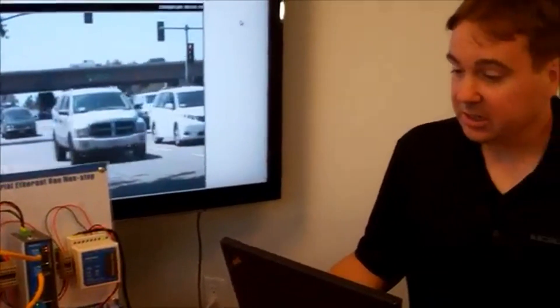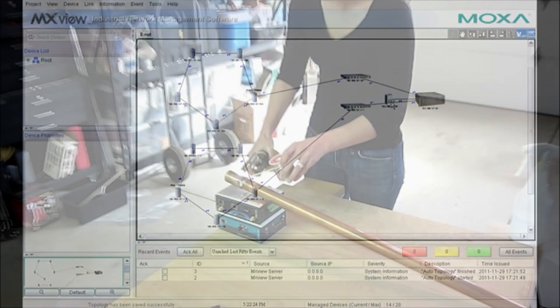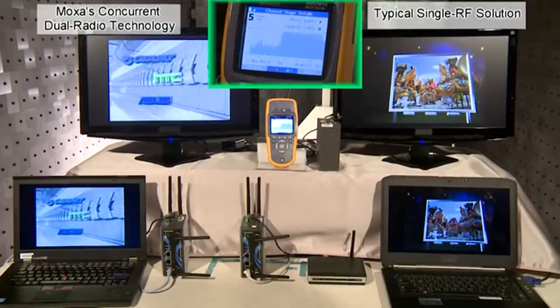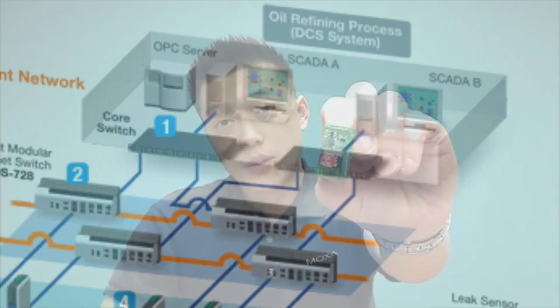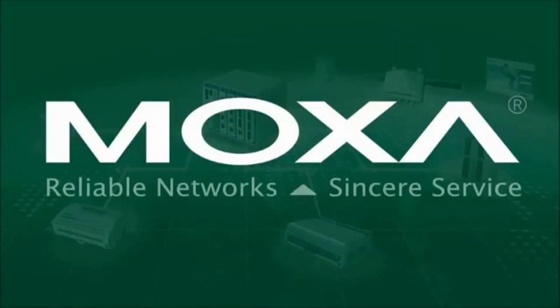Our technology, our experience, and our people can help you make your operations smarter, more reliable, faster, and more secure. Whatever your environment, whatever your size. Moxa — Ethernet that is designed to work for you.